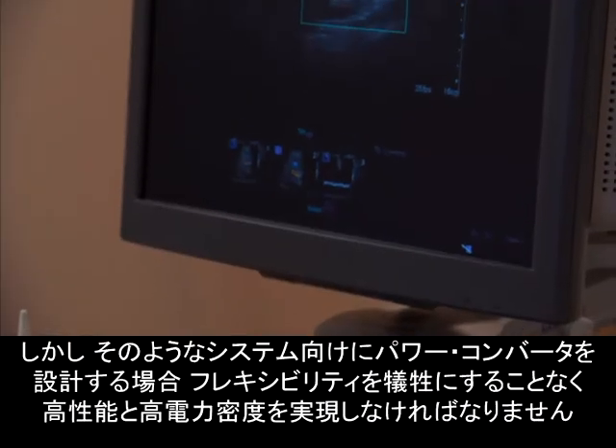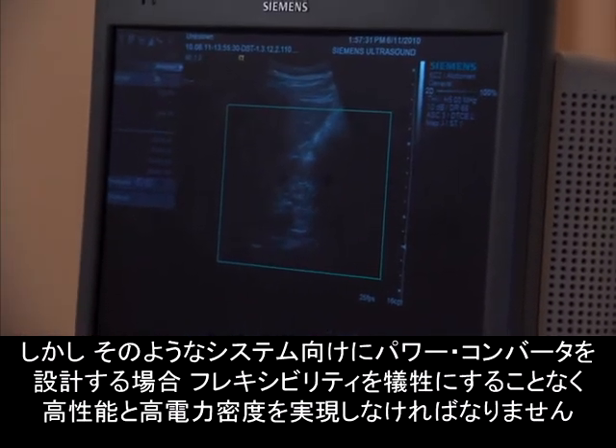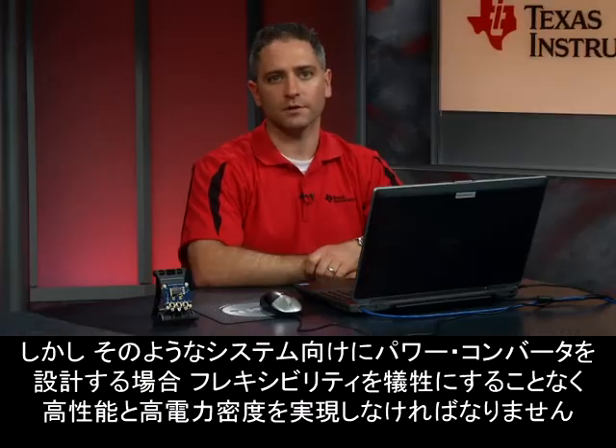When designing power converters for these types of systems, you are challenged to deliver high performance and high power density without compromising flexibility. You are always challenged to design smaller sized equipment, achieve scalability of your products, and lower your system and power consumption costs.